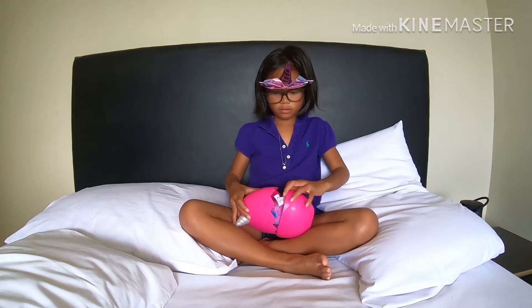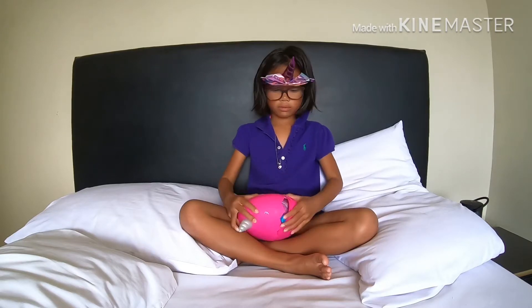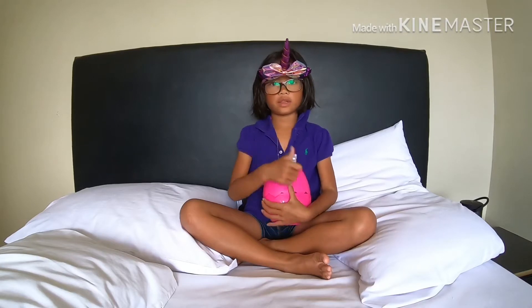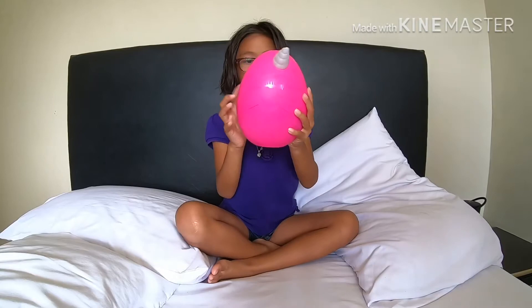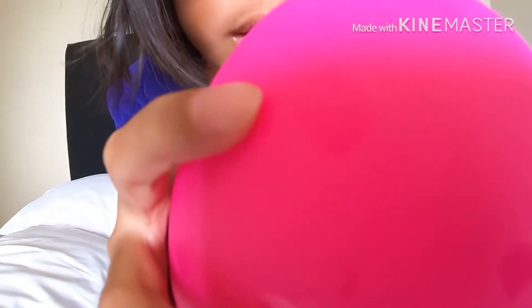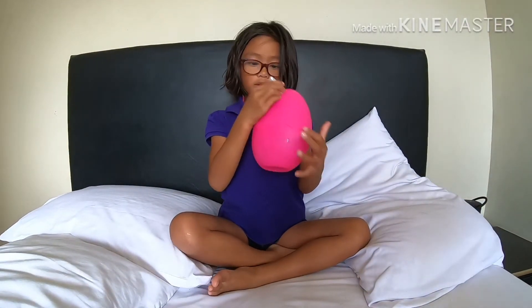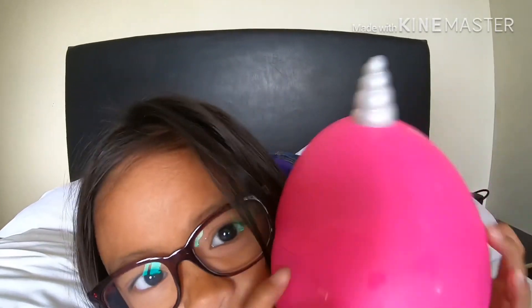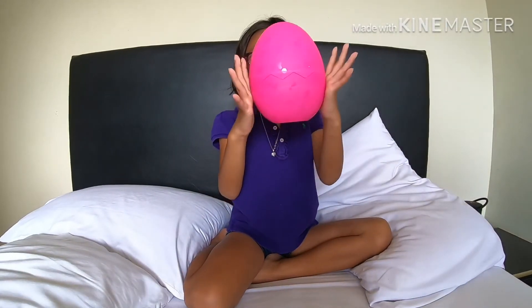Please subscribe, hit the bell button and give us a big thumbs up. Look, this is how it looks. You see those question marks? Let's see, question marks. And then it goes through the line. Let's see what it is. Rainbow. This is what it looks like in the front. It looks like in the back.